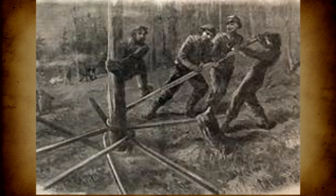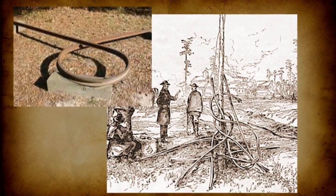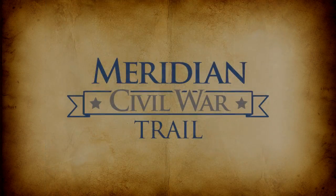The distinctive shape inspired the nickname Sherman Bowties. Although the Confederacy had only a limited supply of iron and few foundries, Meridian proved resilient — crews repaired the ruined rail lines within 26 working days.